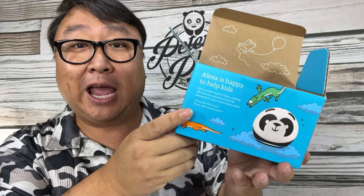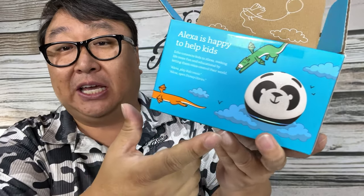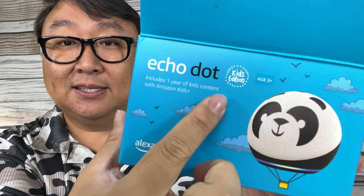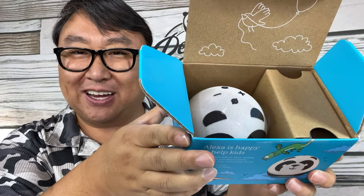Amazon didn't do any age verification for me. If it goes in a kid's room, you can use parental controls on this little bad boy because it says 'Kids Edition' right there. Let's take a close look at it and see what it looks like.